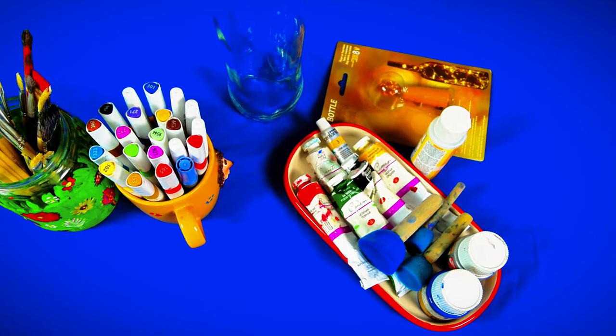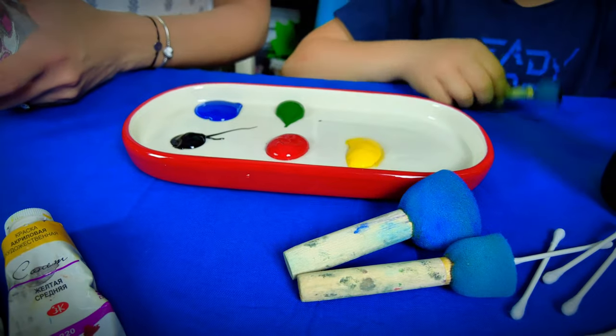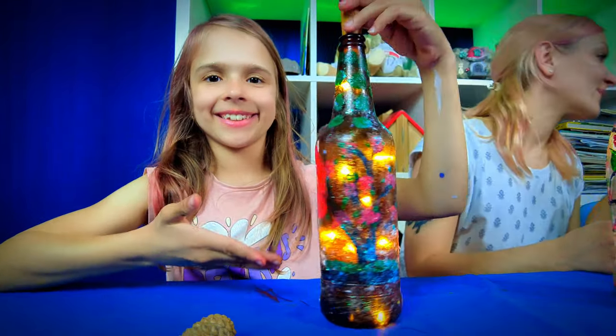Let's start by gathering our materials. We'll need acrylic paints, brushes, round sponge brushes, Q-tips, bottles, and cork string lights. Each item plays a crucial role in bringing our bottles to life.